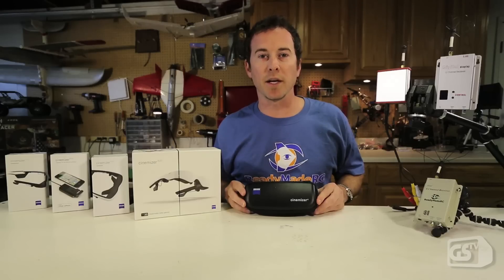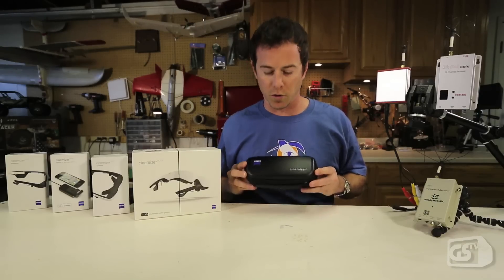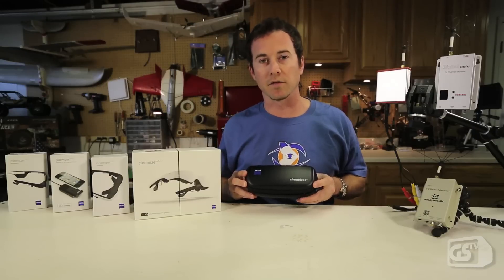Dave here for Ground Station TV and Readymade RC. We're going to be checking out the Zeiss Cinemizer glasses today, which are a great premium level set of glasses for FPV.